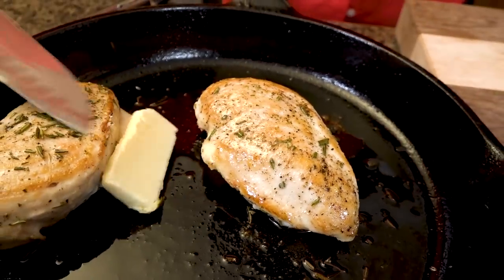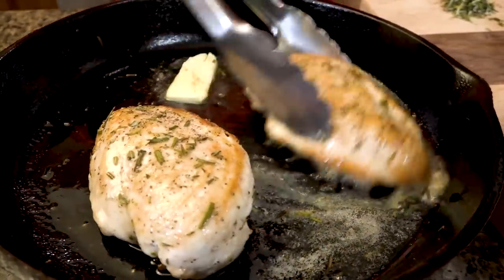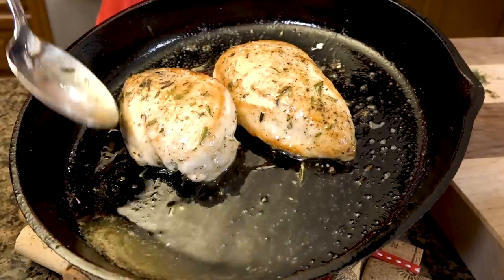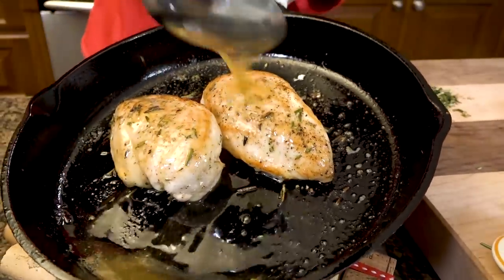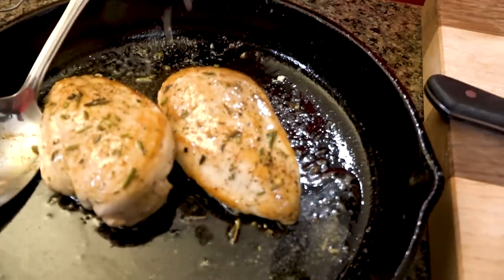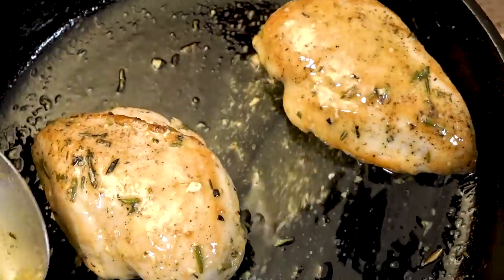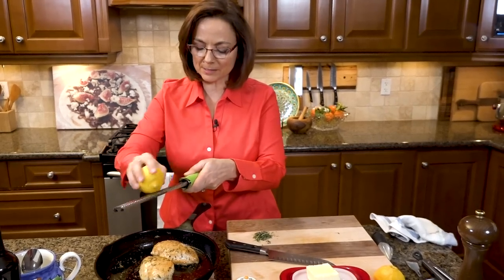Now I'm going to hit it with a little bit of butter with that rosemary — it just starts to turn gently brown. This is a simple pan sauce. I'm going to hit it with a little bit of lemon juice because I am Greek — I've got to put lemon on everything. And last but not least, a little bit of mustard. And just because I love lemon so much, a little bit of lemon zest right at the end.